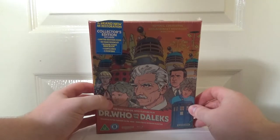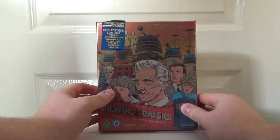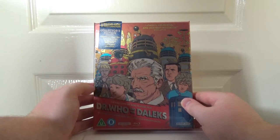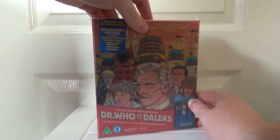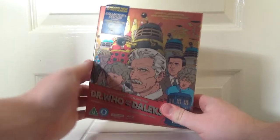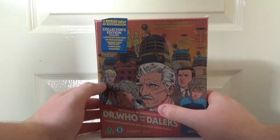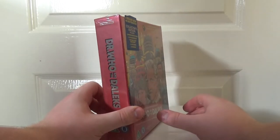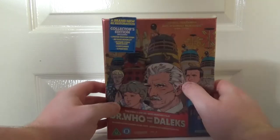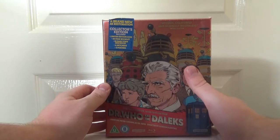Enter Studio Canal with this gorgeous looking 4K set of the first film, and a similar looking 4K set is coming out for the second film next month. There was a steelbook of this which looked really nice, but this just looks really nice — it's a really nice collector's set. I'm going to go for the all-out collector's edition fancy option. Studio Canal always puts so much work into their collector's editions — I'm thinking of the Flash Gordon one. They're a fantastic boutique label and the fact that they've got hold of the Cushing films is fantastic for us, because it means we're in for a complete treat with how they're presented.